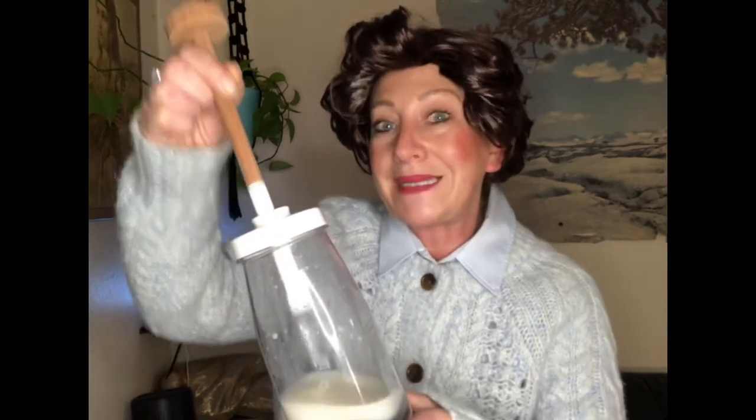After about 40 minutes I only had traces of butter coming out the hole in the splash guard, but then I realized I wasn't really splashing. Apparently in order for butter to form you need to lift the plunger out of the liquid before tampering it back down again.